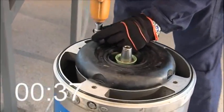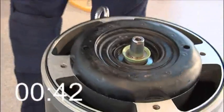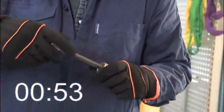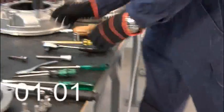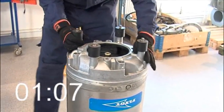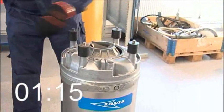He screws the seal housing cover in place and fits the plastic plugs in their right positions. He aligns the edge of the adjustment screw with the edge of the conical sleeve and puts it in place. Simon puts the diffuser in place. Time to install the impeller — look how quickly he moves. He puts the diffuser screws in place.